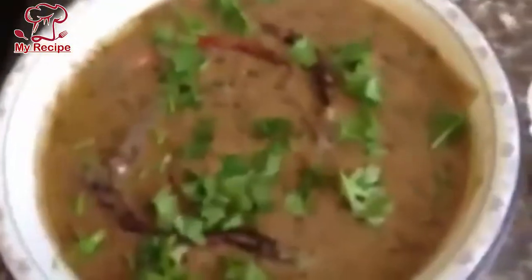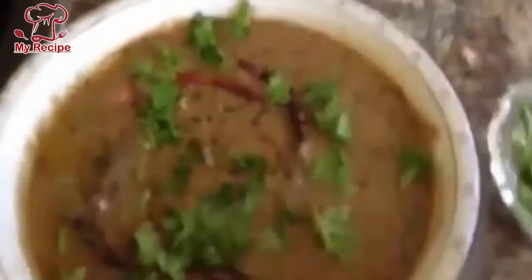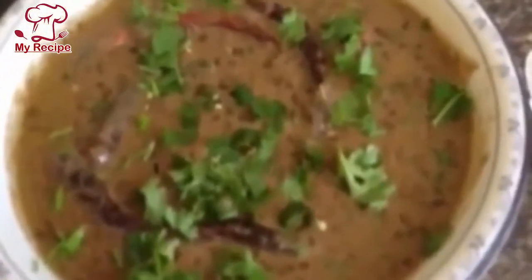Now I will add some salt and garlic. This is our dal makhani. I hope you will enjoy this recipe today.